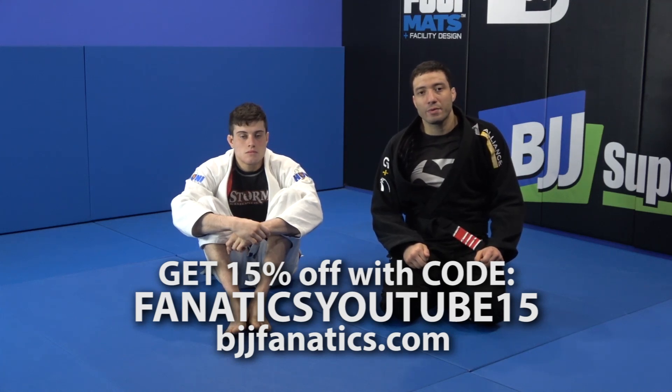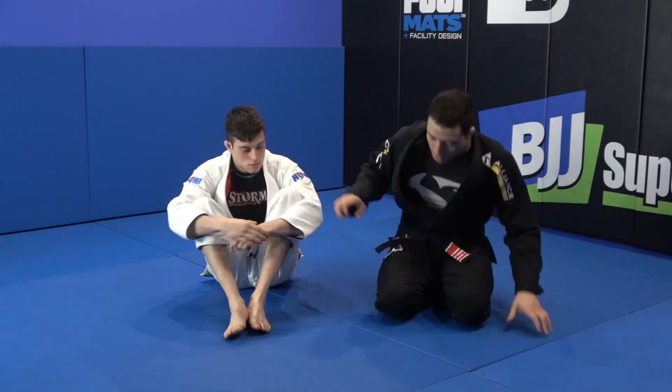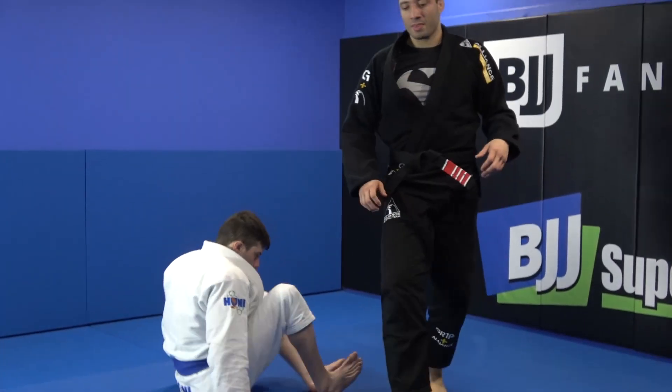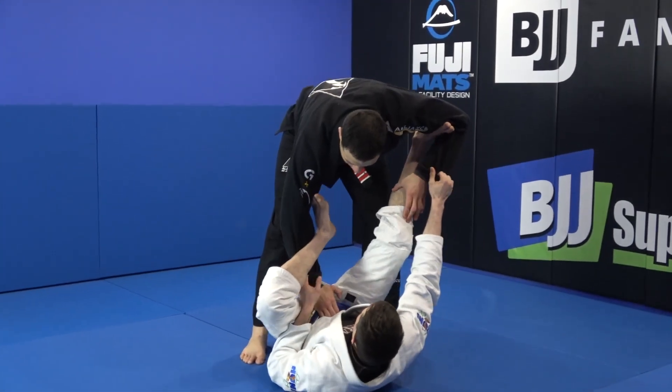Hey guys, Leon Noget over here. I'm going to be working the spider guard with the lasso pass. I have my partner over here with the spider lasso.